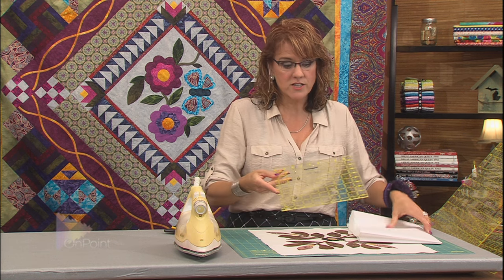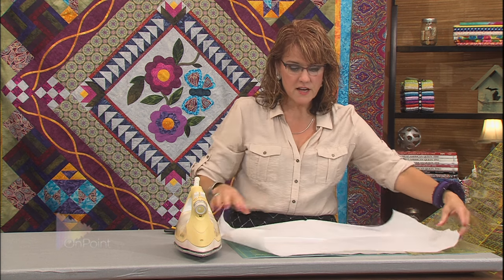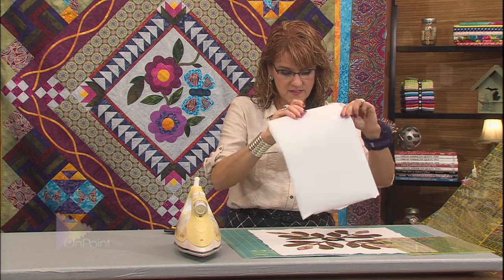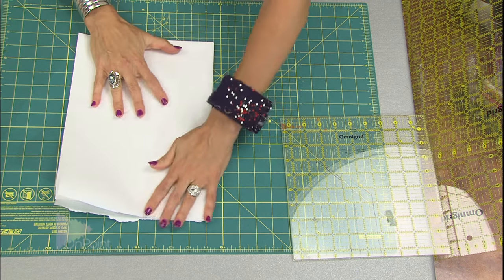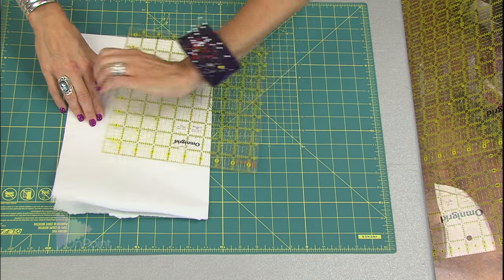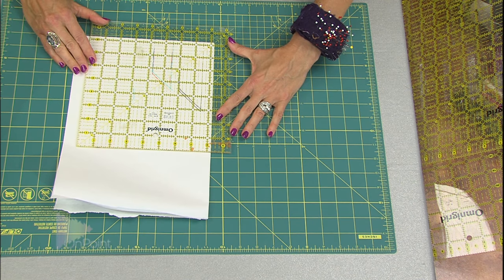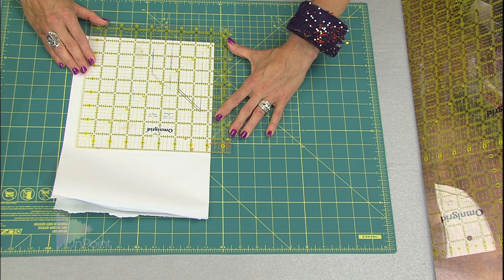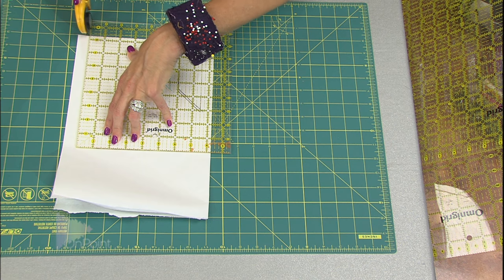This is a nine and a half inch square ruler. I'm going to take the freezer paper — I just cut myself off a chunk and folded it nice and neat, so now I have it folded to half the size. Using my nine and a half inch square ruler, I'm going to line up the two folded edges at eight and a quarter inches, because eight and a quarter plus eight and a quarter is 16 and a half inches, which is the size I need.